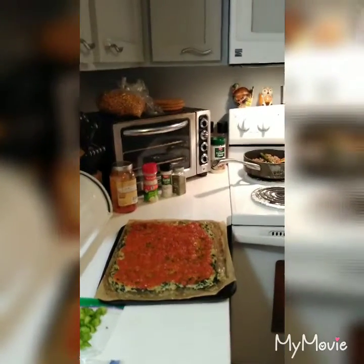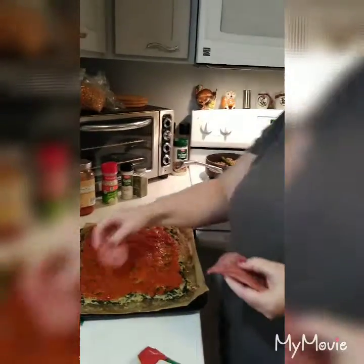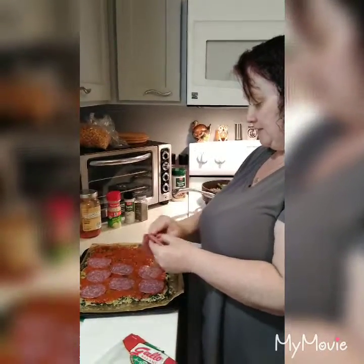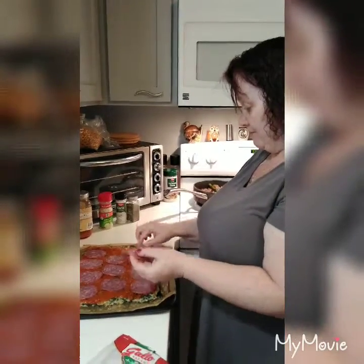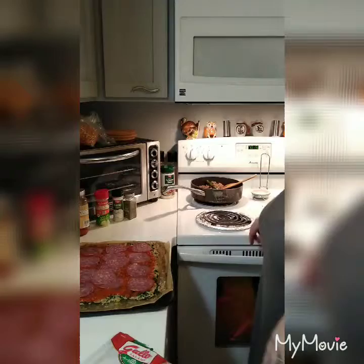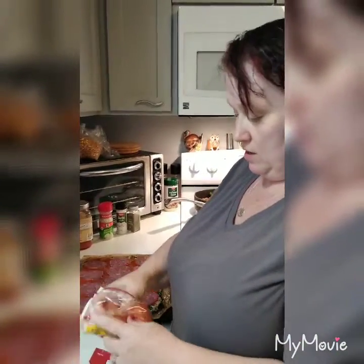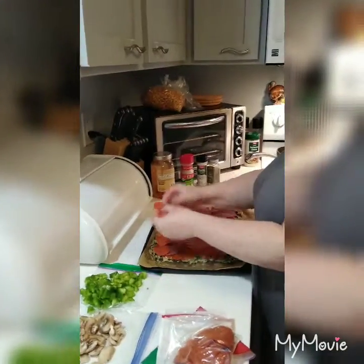Now we are doing a meat pizza. We're going to do some salami, some pepperoni, and hamburger. I don't buy grass-fed hamburger because I'm on a budget — it's preferred but not all of us have tons of money. We're also going to put the mushrooms and green peppers on.